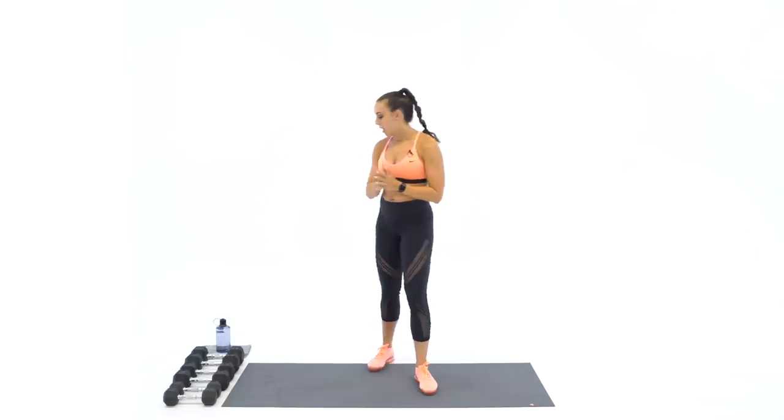In some way, increase the reps or the speed as we go into that longer work time. Hopefully that makes sense — it'll make sense once we start going. If you have a heavy set of dumbbells, grab those down to a medium set, and we'll be good to go. We'll start the warm-up here.